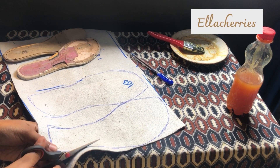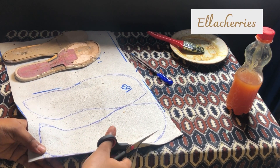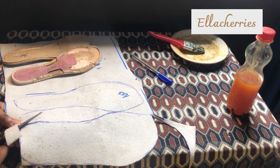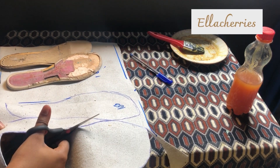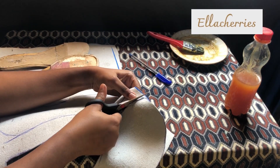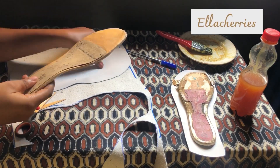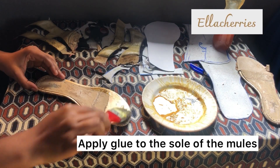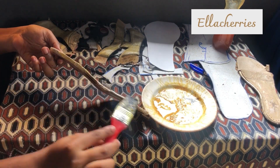After that I cut it out with scissors. Then I applied glue to the sole and the cut out full leather piece.